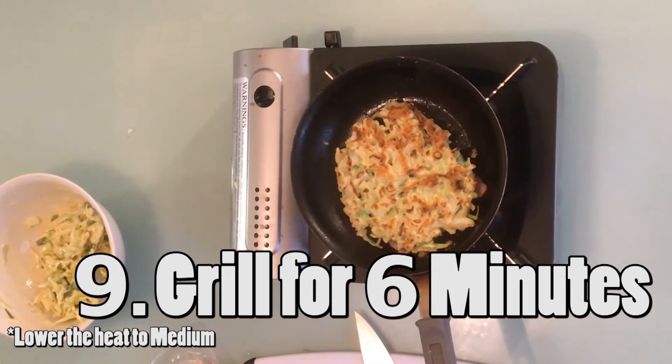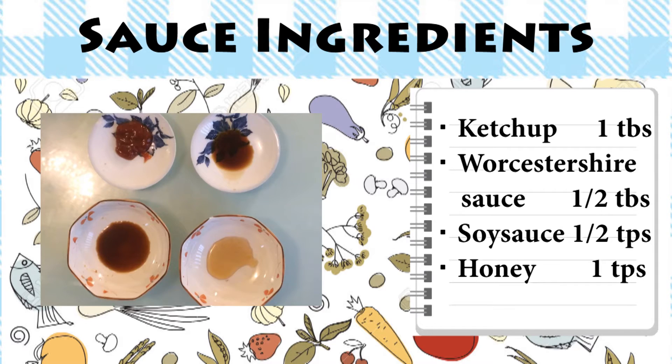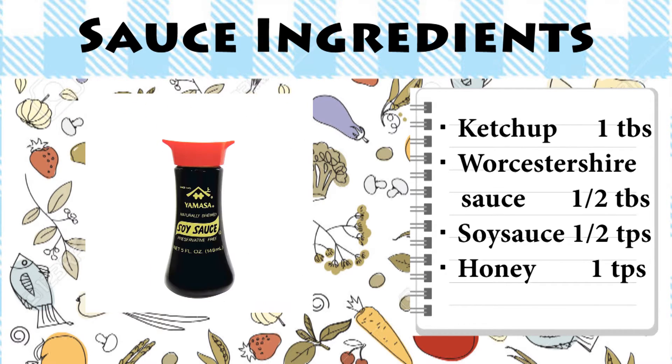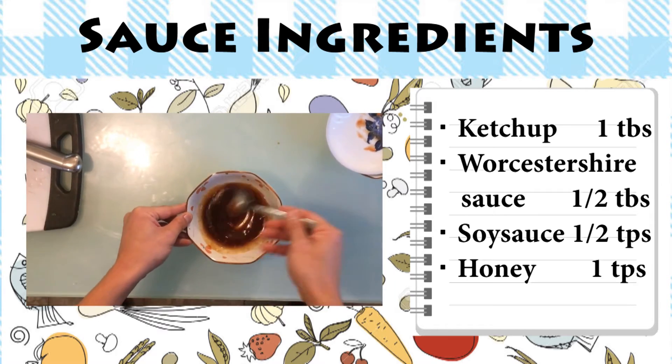Reduce the heat to medium and grill it for 6 more minutes. While we're grilling it, let's make the sauce. If you have Okonomiyaki sauce or Tonkatsu sauce, that would be easier, but sometimes you won't have access to it, so here are some local ingredients to make something like Okonomiyaki sauce. For the sauce you'll need: 1 tablespoon of ketchup, half a tablespoon of Worcestershire sauce, half a teaspoon of soy sauce, and 1 teaspoon of honey. Mix all the ingredients and you'll get your Okonomiyaki sauce!